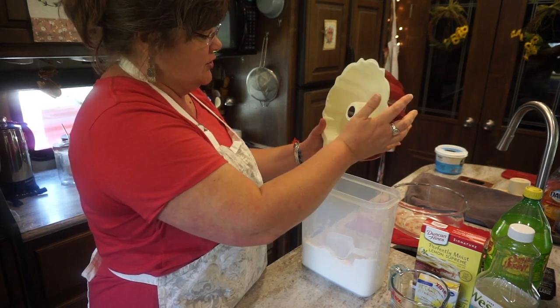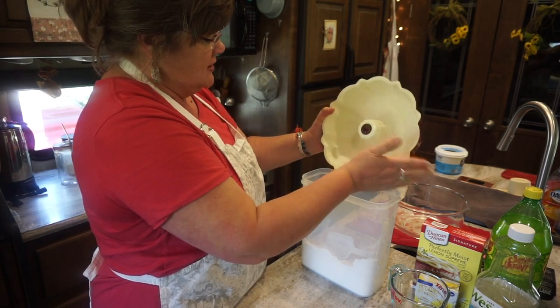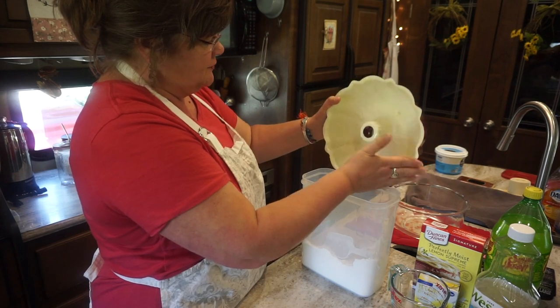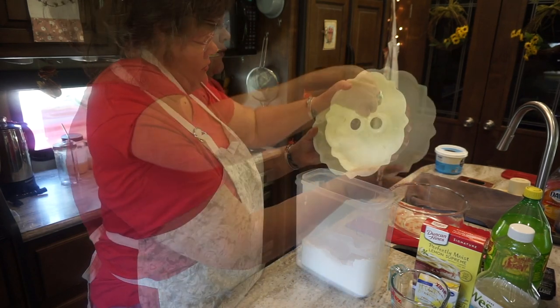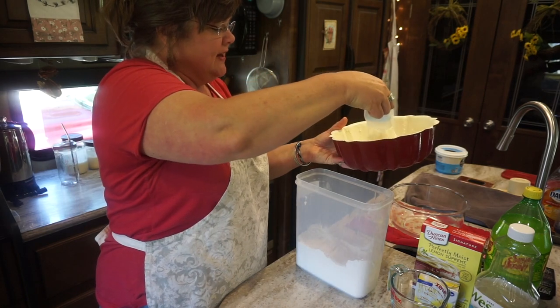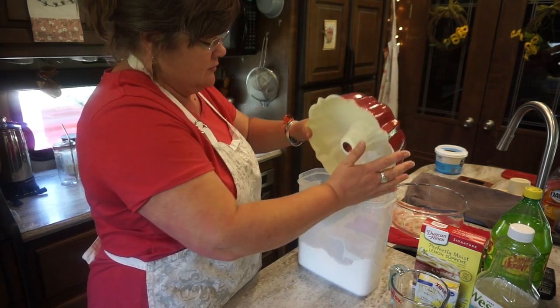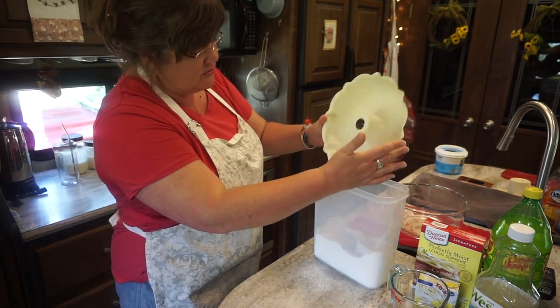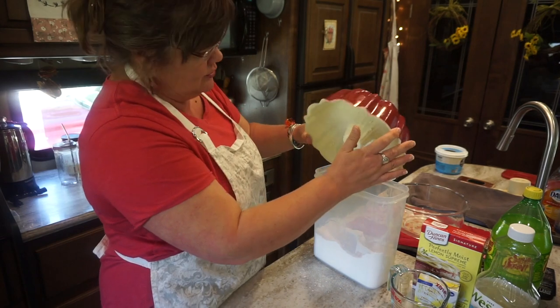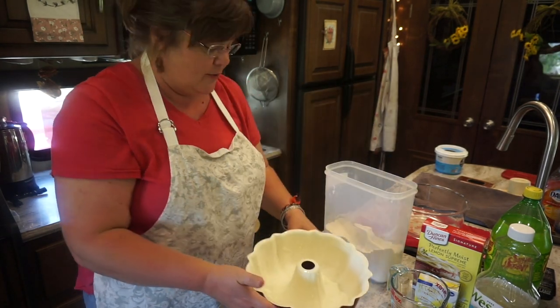I'm actually going to go the other direction too in this particular pan, just to make sure it's covered. And I'm not wasting the flour because I'm going to put the excess back in my flour container. It might make a little bit of a mess, but most of it will get back in my flour container. So, a greased and floured bundt pan.